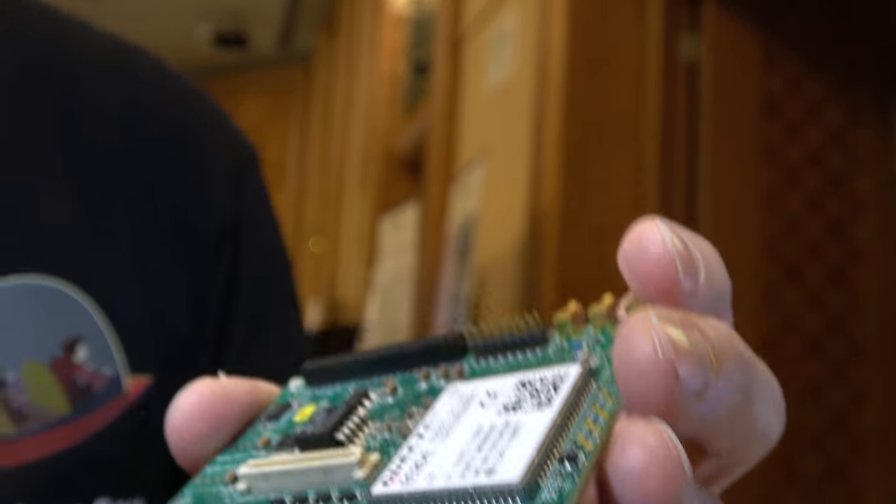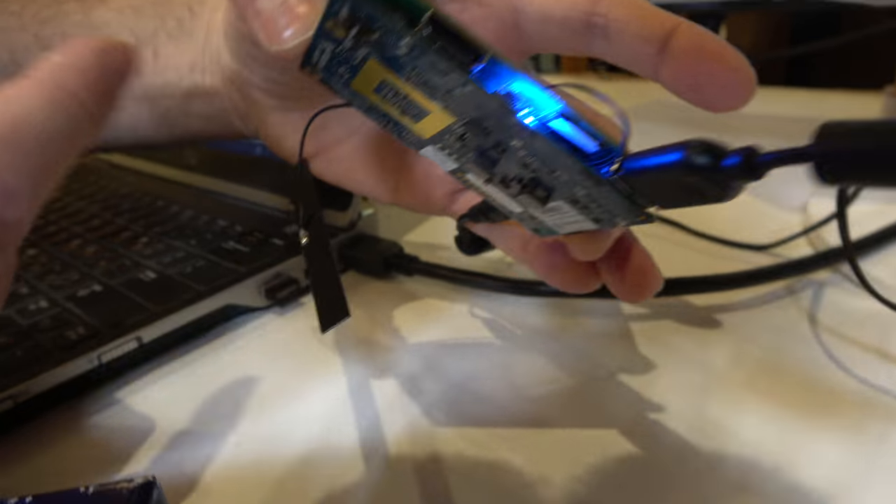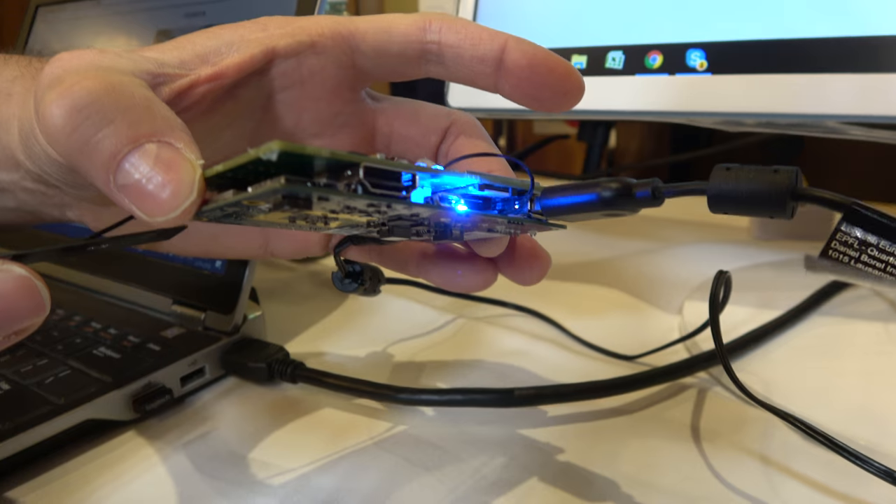The chipset on this mezzanine does not have an ARM Cortex — it's only the modem. The ARM Cortex is on the main board, this is the DragonBoard, which sits underneath.